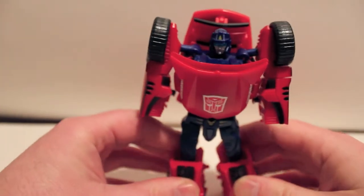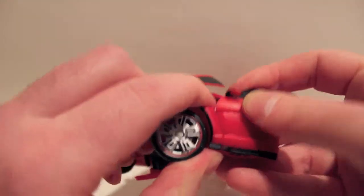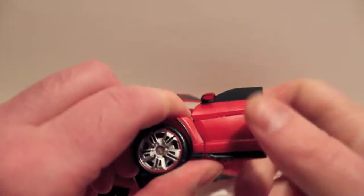Now for the final bit — the arms. Grab here — don't grab like this or like this because you'll break off the side mirror. Grab it here like this, and then I like to grab it like this and pull it straight out.